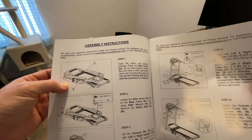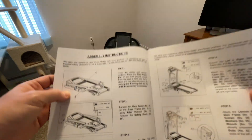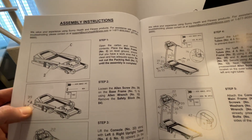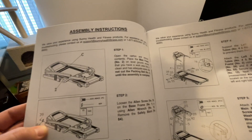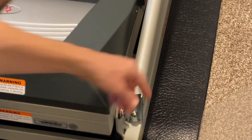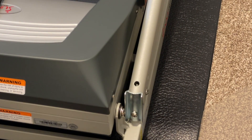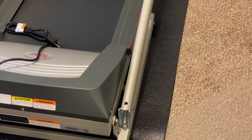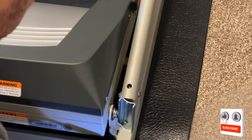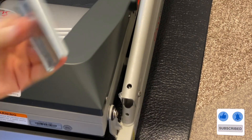Step one is getting everything out of the carton, which we've done. Step two says to loosen the allen screw and remove the safety block. This piece right here is the safety block — I'm going to use my drill driver with an allen wrench bit to remove it. The safety block is now removed.